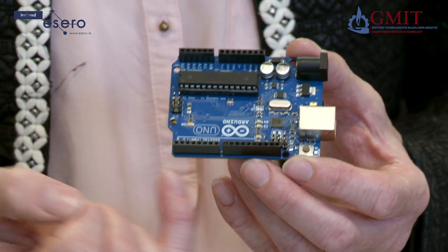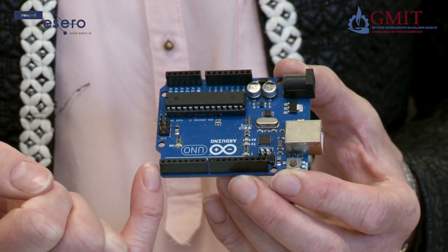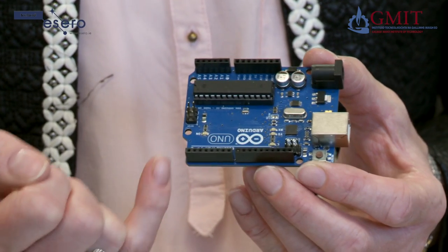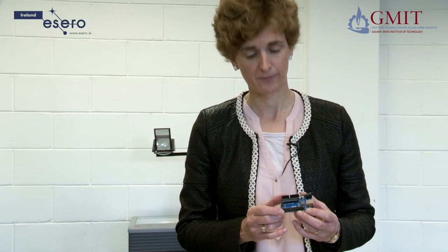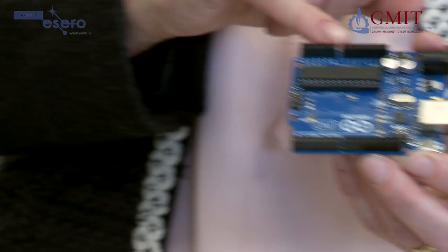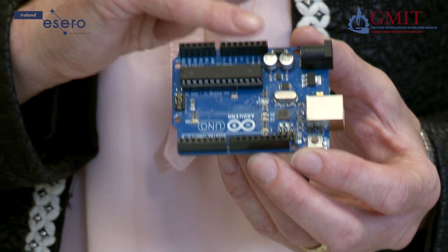On one side we have the digital input/output pins, labelled 0 to 13. The first two are also labelled receive and transmit — RX and TX. On the other side we have the analogue input/output pins, labelled A0 to A5.